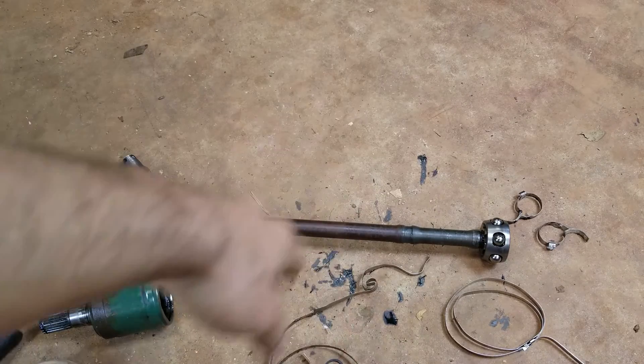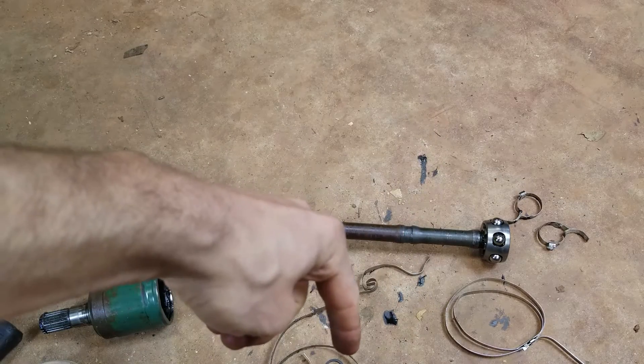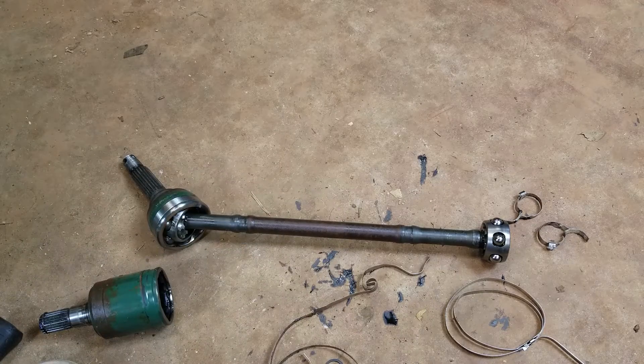Like I said, it doesn't matter on this — this is just an example. On other things I've seen it where it's preferred to do it that way. At the end of the day it honestly doesn't really matter, but why not do it if they say to do it? Thanks for watching y'all. If this tip helps you out, drop me a thumbs up, and don't forget to like, comment, and subscribe for more tips and tricks.